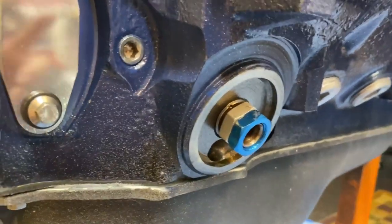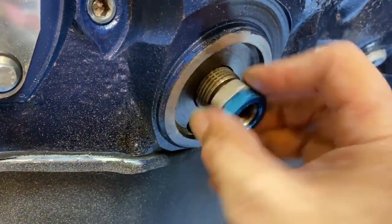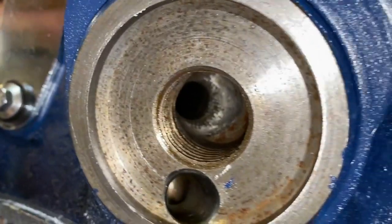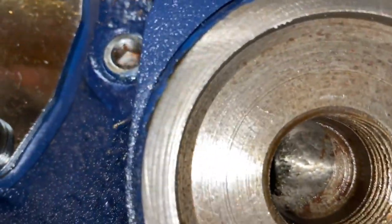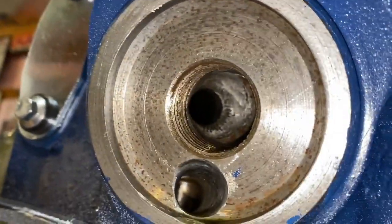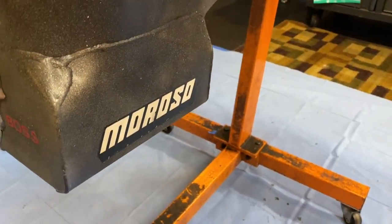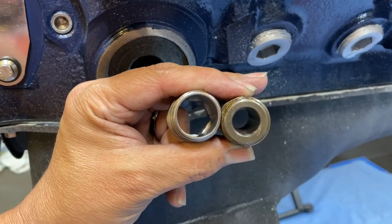I'm using two AN fittings — I think these are half inch — and I already broke this free. Here's mine to give you a better idea of what we talked about cleaning out. I made sure I radiused all of that as best as possible, got rid of all the rough areas. I could probably do a little better — I've got a nice burr set I'll show you in another video — but I smoothed it all out. You can see how mine's deburred; whether it makes a difference, we'll find out.